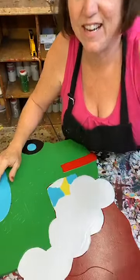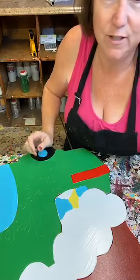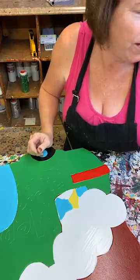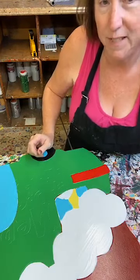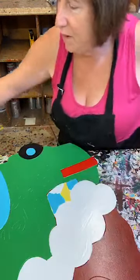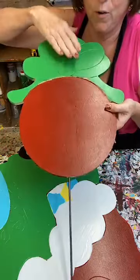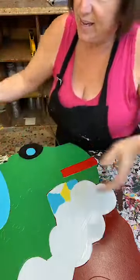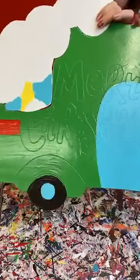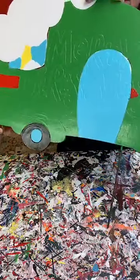Hey everybody, how are you guys doing? We are going to do some painting tonight. Hope you guys are having a good evening. My day's been pretty good so far. We're going to paint two things — we're going to do our ornament and we're going to do our Merry Christmas camper.